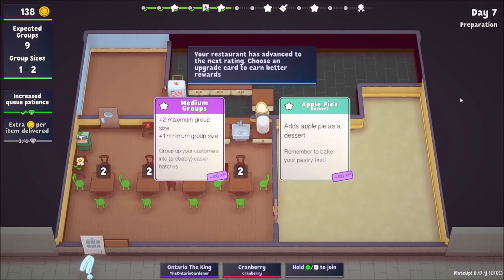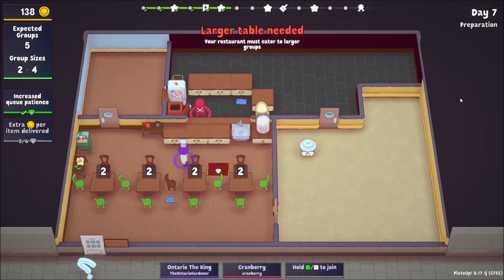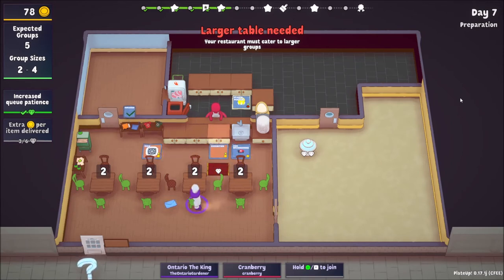Apple pies are tough — have you done those before? I've never done them but I've seen them done. You have to blind-bake the crust first, then you add the filling. If you could automate pie crusts to get cooked ones, this would be an easy choice, but we're nowhere near that. I think we can handle groups of two to four. I'm going to buy a larger table and see what other money we have.